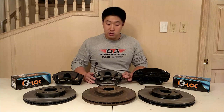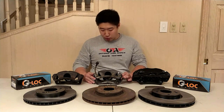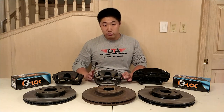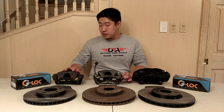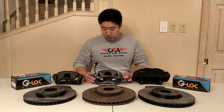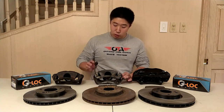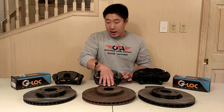The RSX Type S hub has the smaller flange diameter as well as the 64.1mm hub register. Here we have the 9th Gen Civic Si brakes. I recommend this setup as it features a 57mm diameter piston, which is the same size as that of the DC2 Type R. I specifically skipped the 8th Gen Civic Si brake calipers because they use a 54mm diameter piston.